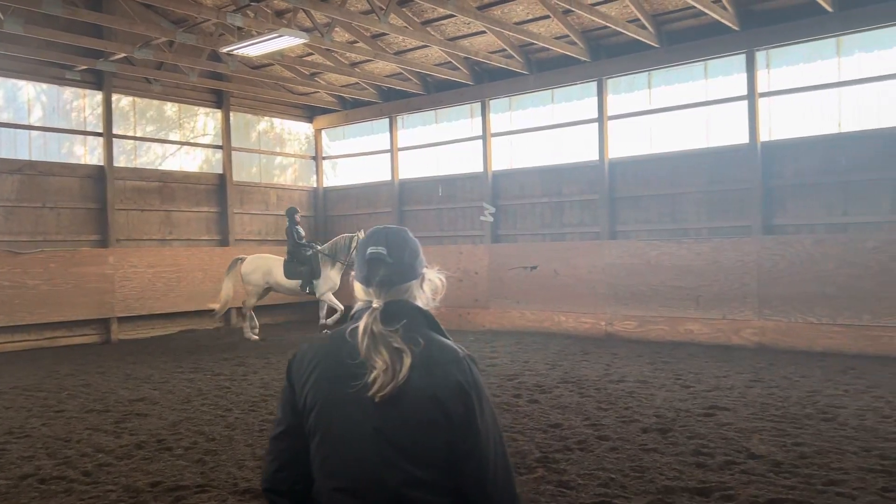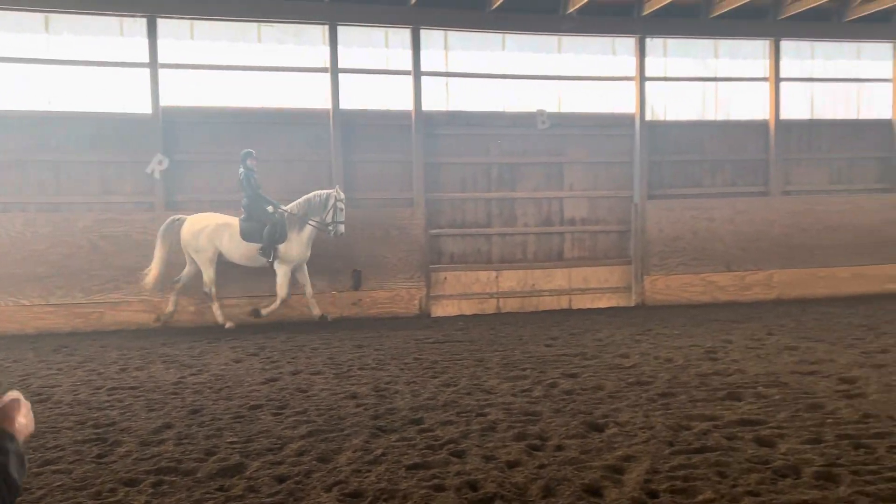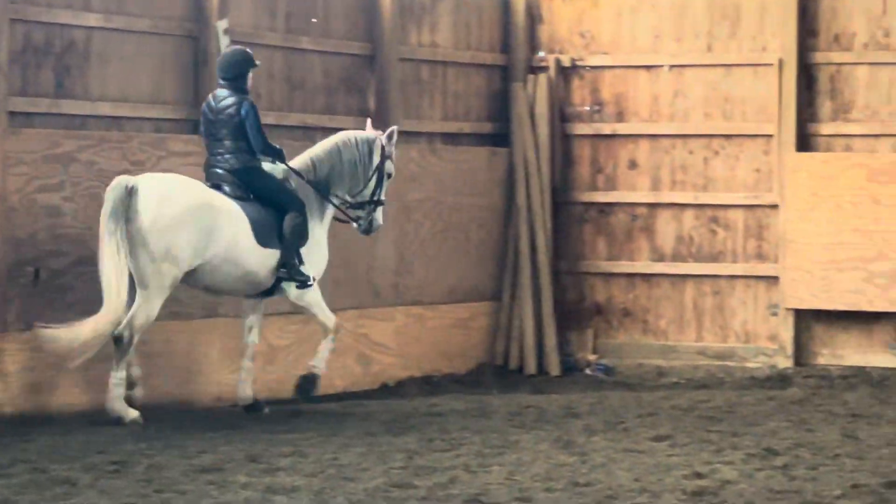There he goes. Nice. Yes. Super nice. Wow.